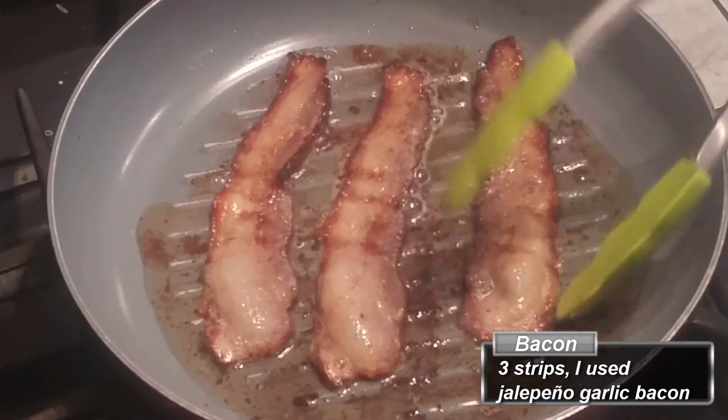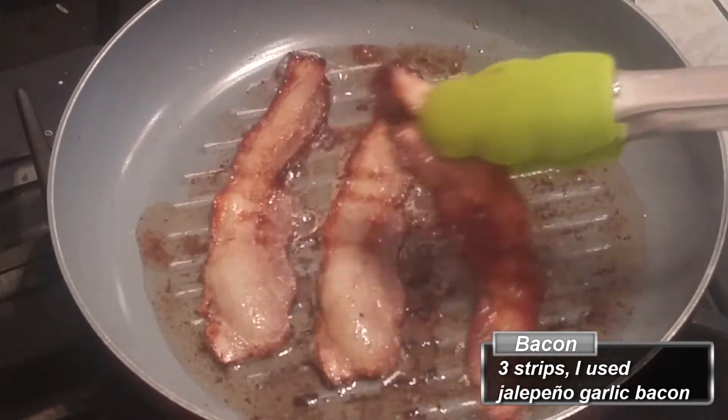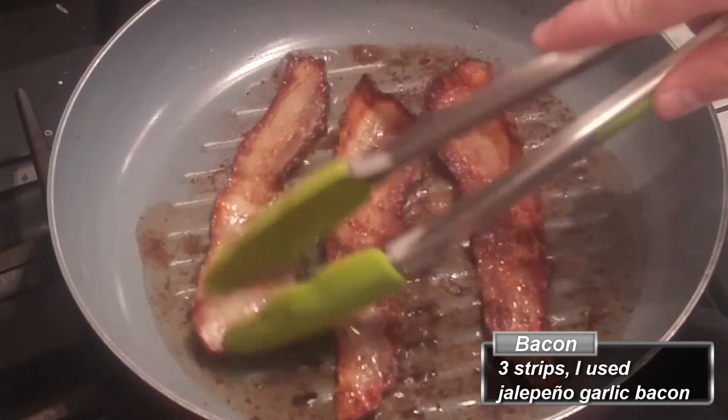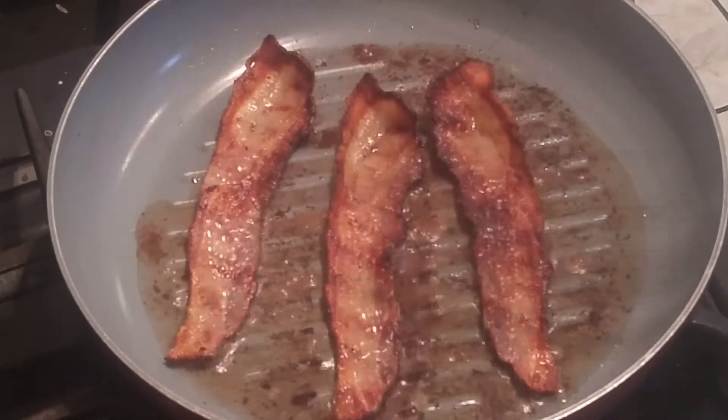The next step is to start cooking the bacon. You can't have brunch without bacon — I mean, you can, I would prefer it, but a lot of people would get upset with me if I left it out. So we have three luscious strips of bacon here for you.